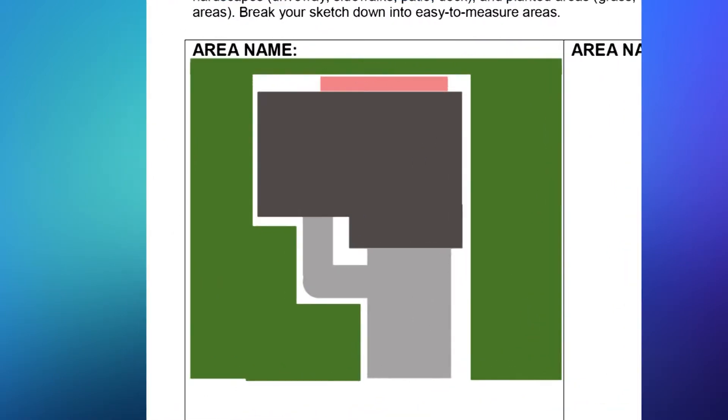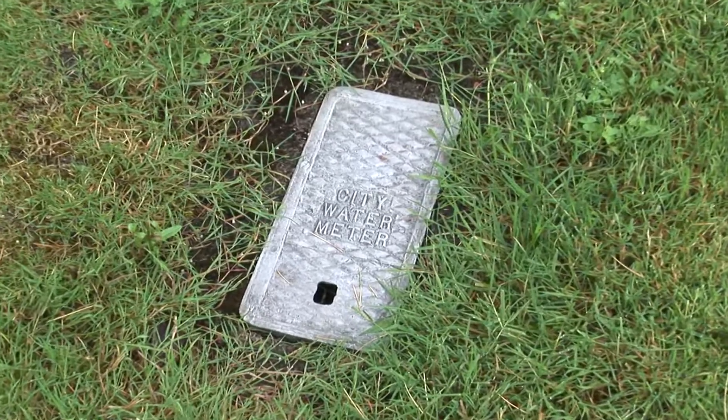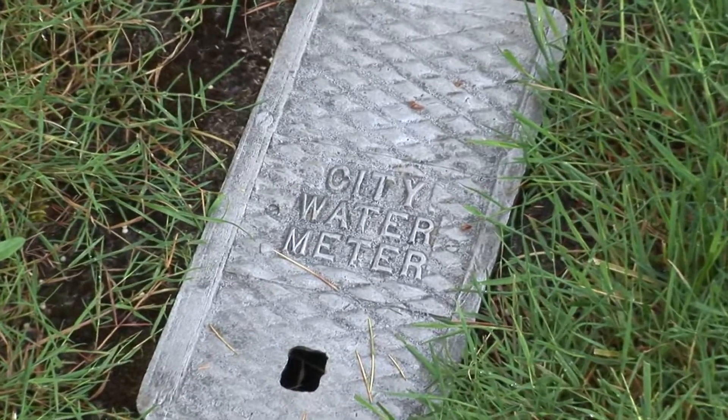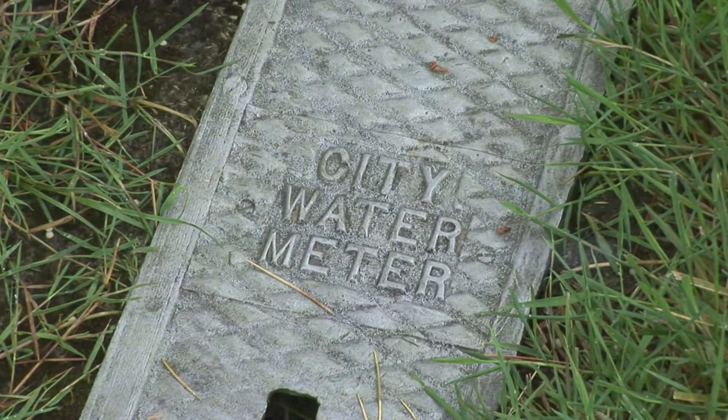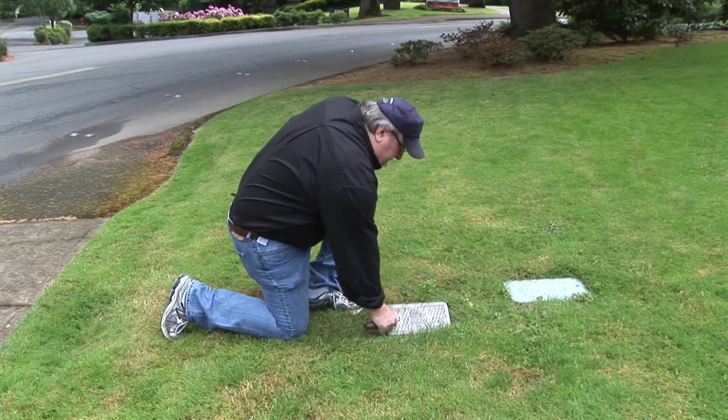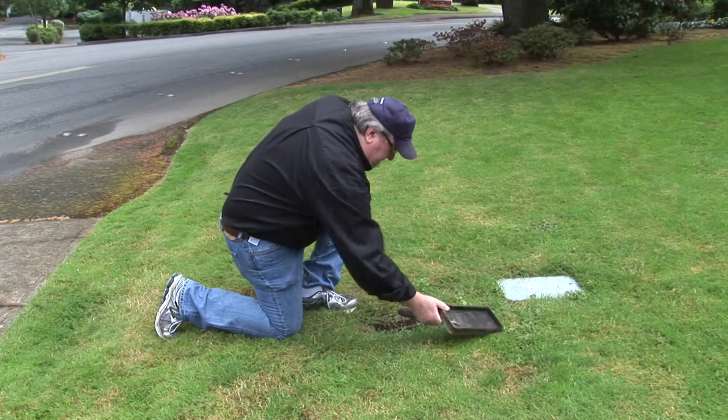Our first step is to locate the water meter. Every city or town is different, but typically the meter will be located in a small concrete box on one of the corners of your property near the street. If you have trouble finding it, call your water provider and they can give you its relative location. On top of the box will be a reader's access door or a lid, and you'll need to open it to see the meter inside.